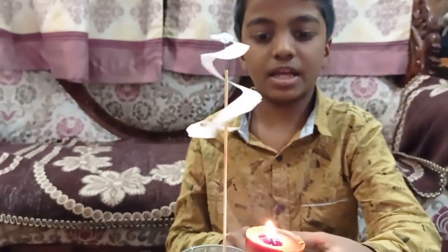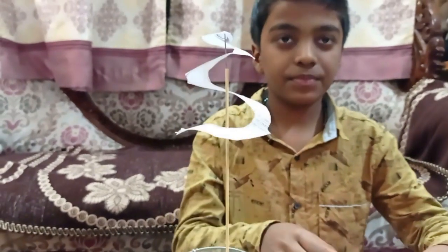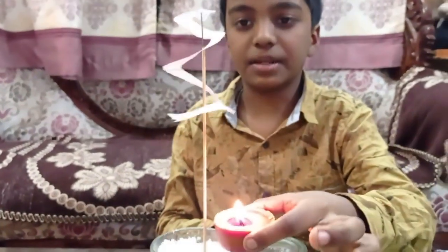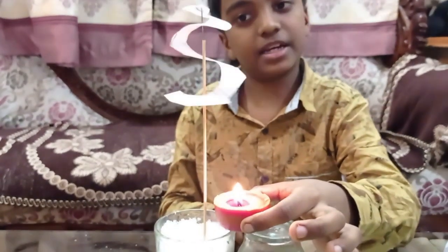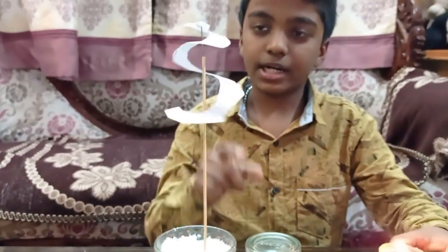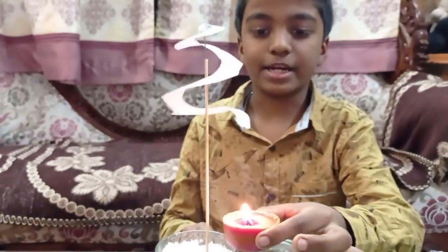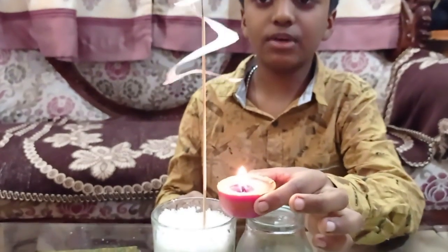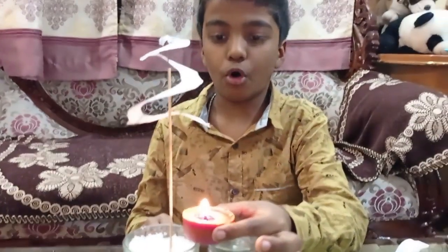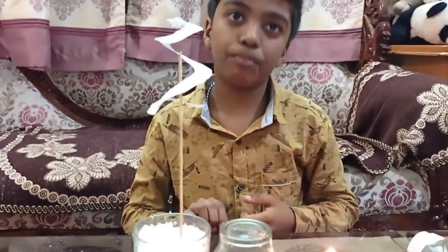See how nicely it spins! Now if I take the candle away slowly, it will stop rotating. If I keep it again it starts to spin. If I remove it, it slowly stops spinning. It is so amazing, it looks awesome! If you try it with colored paper it will look even more awesome. This experiment needs a little bit of practice.